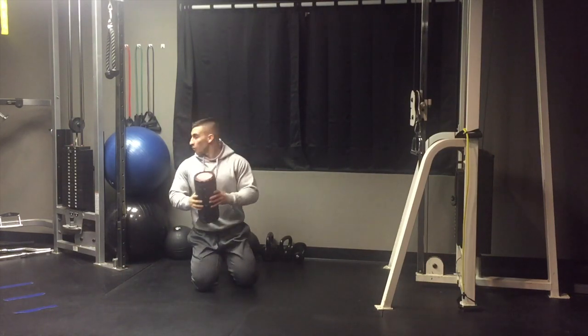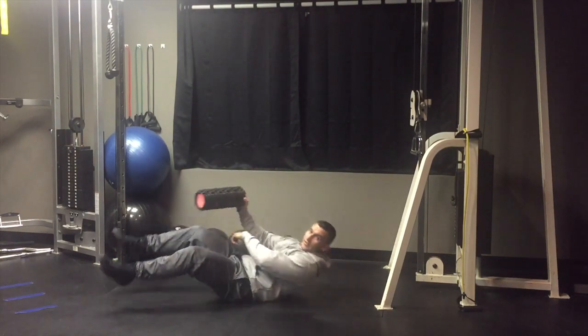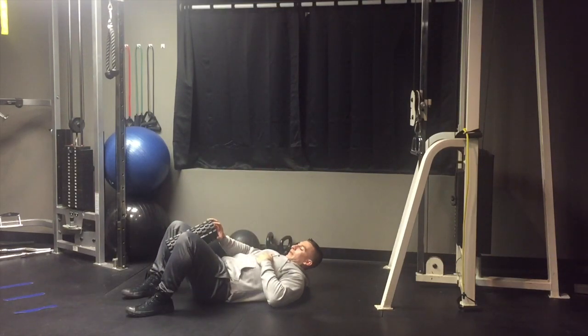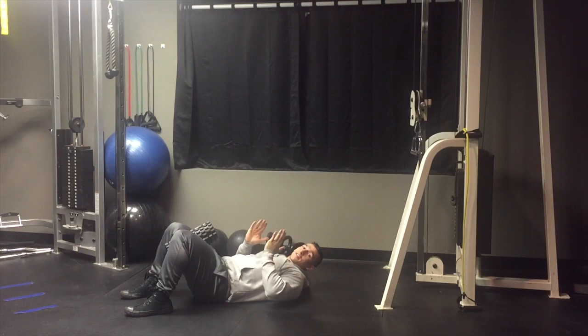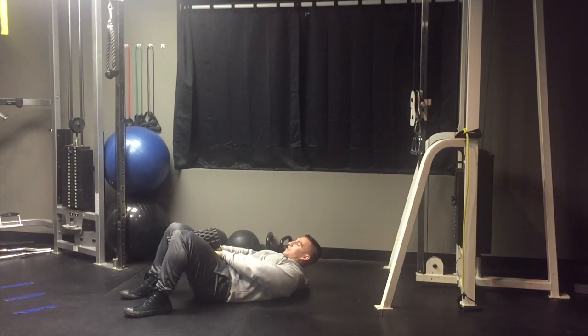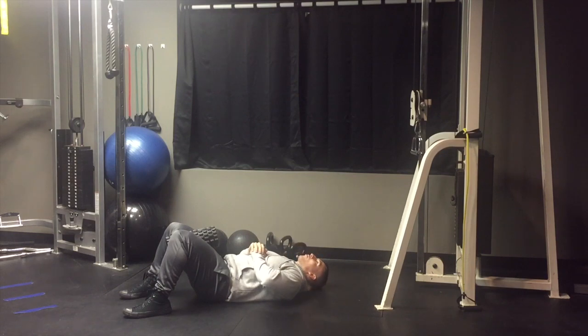Also for step two, you can use a foam roller or Swiss ball. Lay down, place the foam roller between your legs, and squeeze it — try to push your knees together to create a contraction in your inner thighs. I recommend about a minute of just squeezing. You should feel your legs start shaking as you try to get these internal rotator muscles to fire as much as possible.